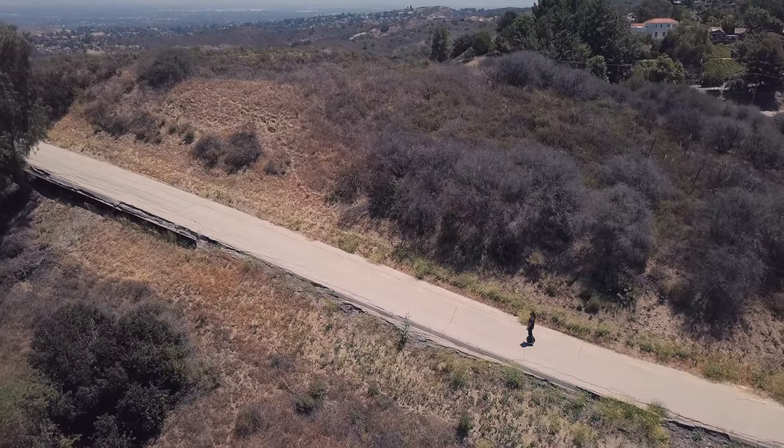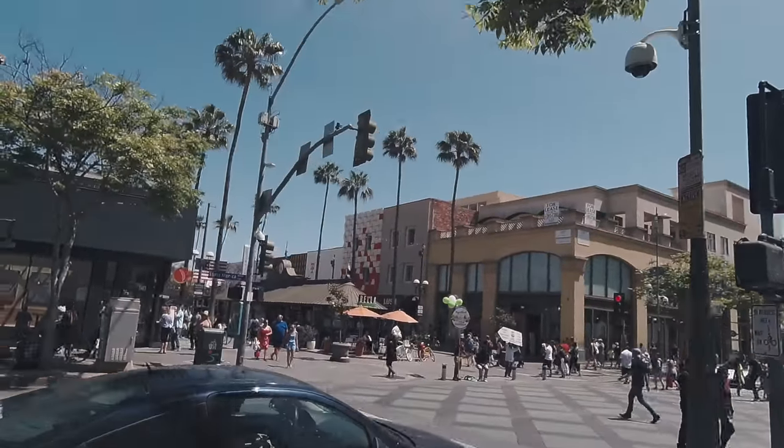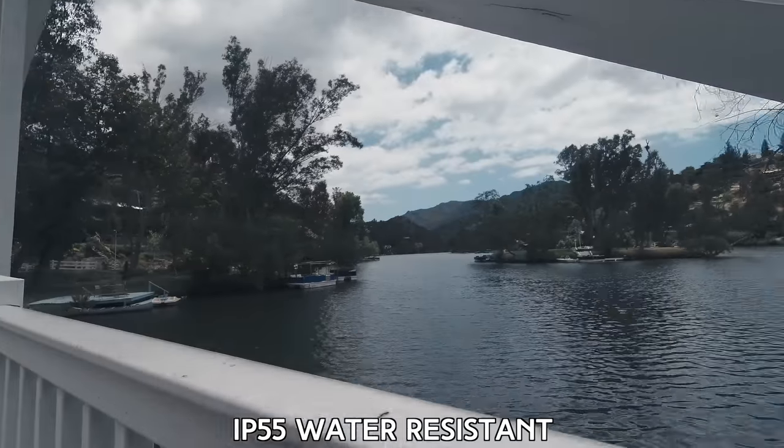Let's talk a little bit about performance. I weigh 205 pounds and I was able to go up the steepest slopes and hills I could find in Los Angeles. The best part is that when you go downhill or brake, you regenerate power — you're actually charging the battery. The range per charge is about 30 miles. I rode from Pacific Palisades to Santa Monica to Venice Beach to Playa del Rey to Marina del Rey to Third Street Promenade and all the way back. They also have a more powerful version called the V10F, which goes up to 25 miles per hour with more than double the battery power and range.